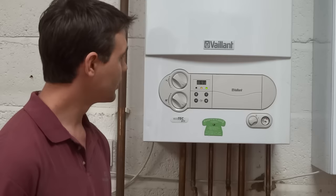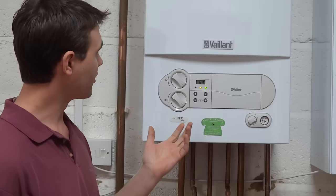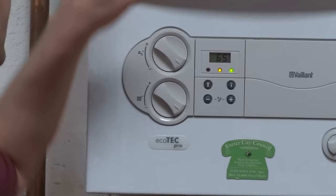This is the Valent Ecotech Mark 1, the boiler that Exeter City Council has been fitting for the last couple of years. As you can see, the boiler is in normal operation at the moment and firing for central heating. You can tell that the boiler is in normal operation because the green light is on, which shows you have power going to the boiler, and the orange light is on, which shows that there's a flame present inside the boiler.